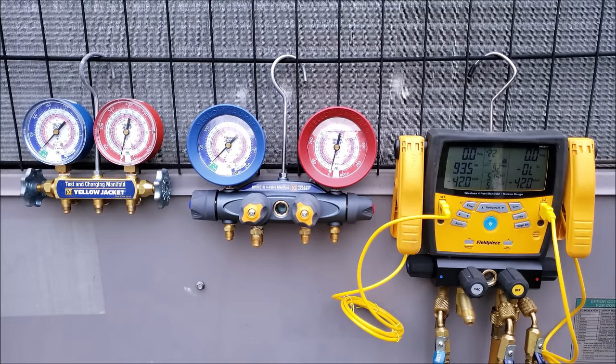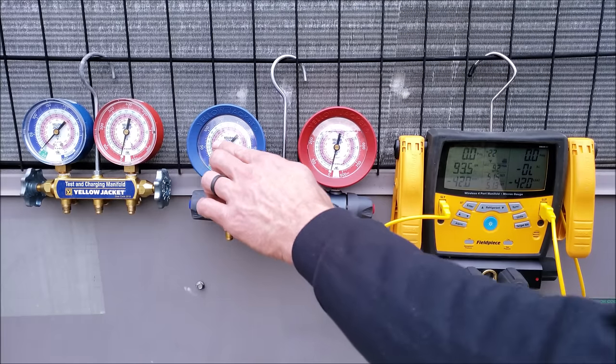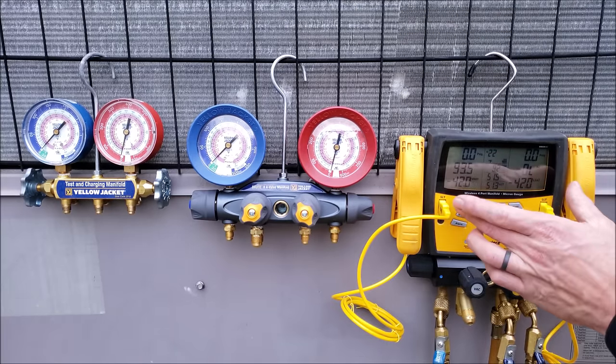The thing is, that reading will be maybe one, two, or three percent off of what it actually is. It's also hard to read the dial compared to a digital manifold gauge set.